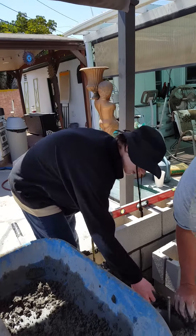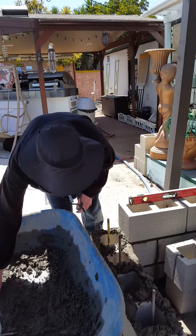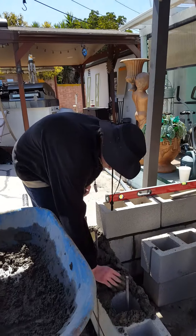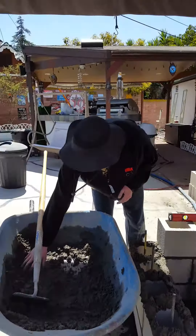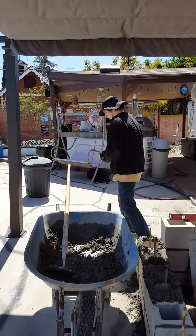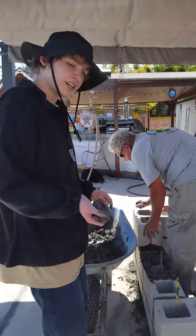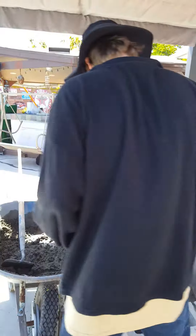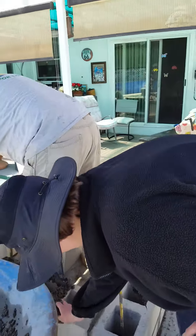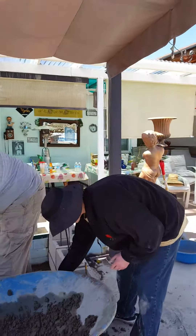Right now we're putting on mortar mix to stack the bricks up for the cinder blocks. Right here we have the mixed up mortar mix. My consultant is helping me stack them together. We're both putting mortar mix on top of the cinder blocks to stack them up.